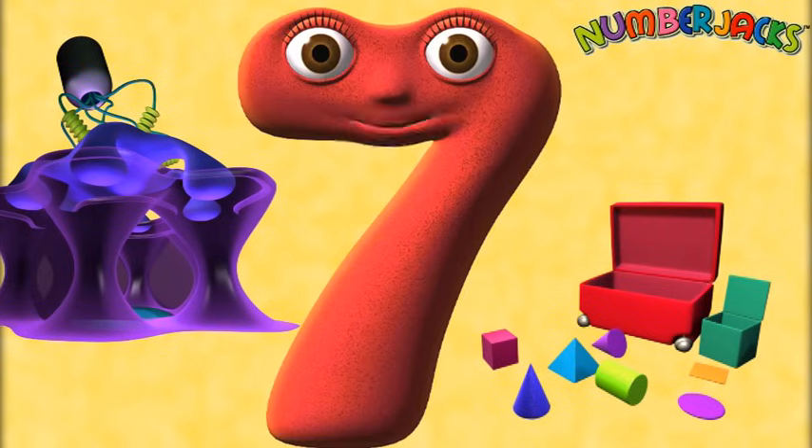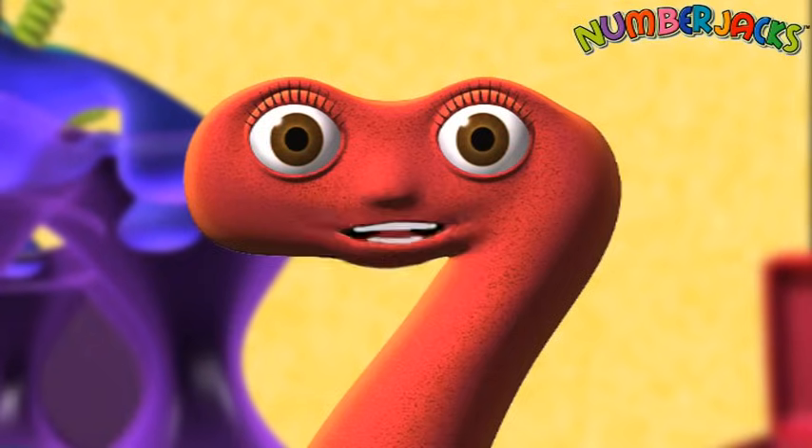Hi, let's try your 4x table. It's a good one. Get ready to start with 1x4 is 4. Here we go.